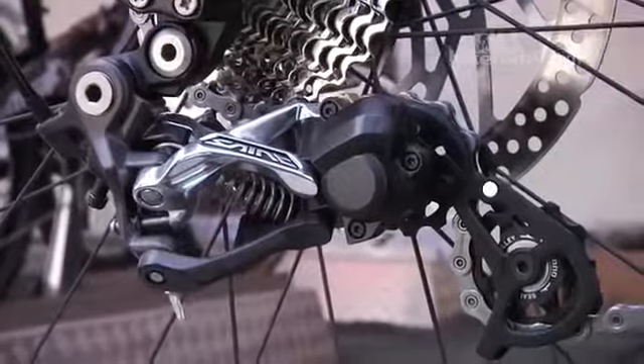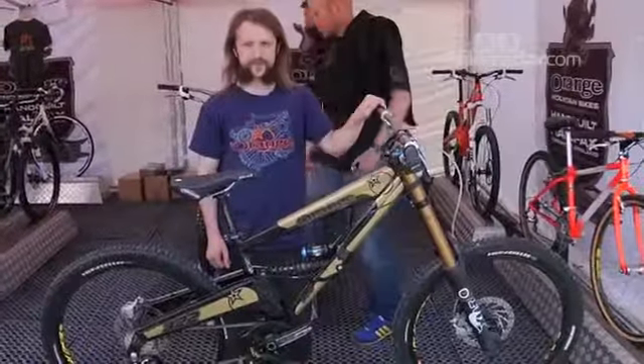The frames are in. We just need to paint them and do a launch, so we'll have more details on it soon.